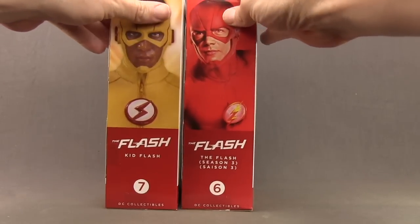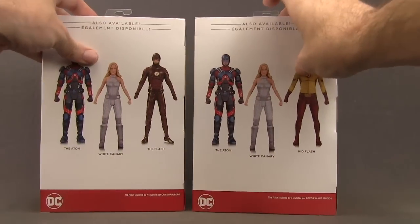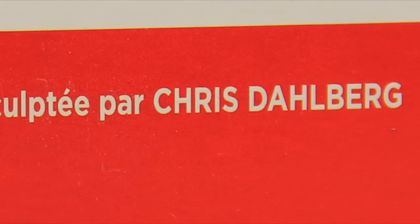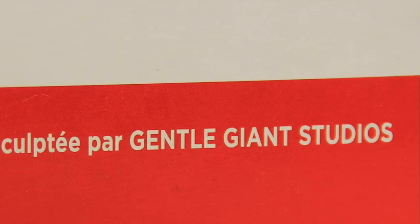On the sides of the packaging, Kid Flash has an image of the figure, and the Season 3 Flash has an image from the actual TV series. On the back of the packaging we get a look at all the figures in the wave — besides the two Flash figures we also get White Canary, which I reviewed the other day, and the Atom figure, which I'll be reviewing in the next few days. Kid Flash was sculpted by Chris Dalleberg and the Season 3 Flash figure was sculpted by Gentle Giant Studios.